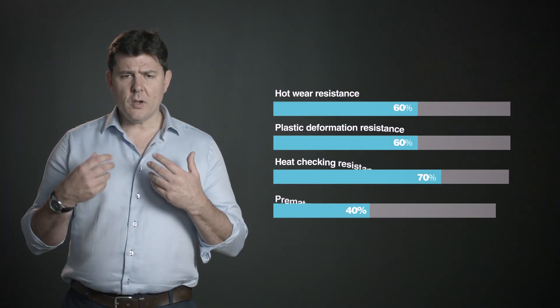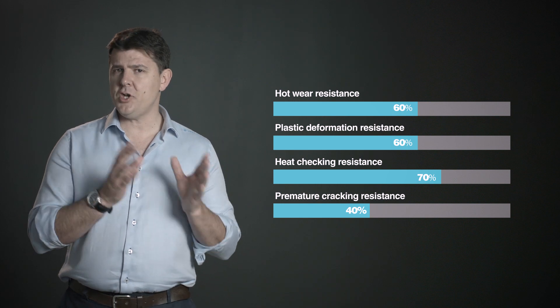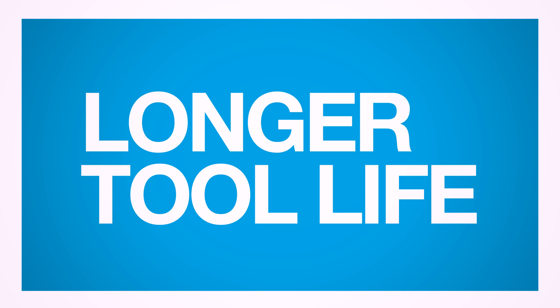We're talking not thousands of parts but hundreds of parts made, and then Unimax comes in and in many cases can transform their production because they see their production numbers really shoot up compared to where they were before.